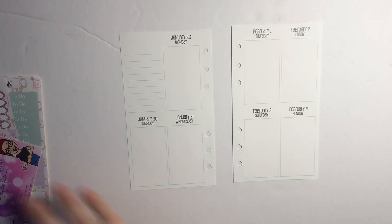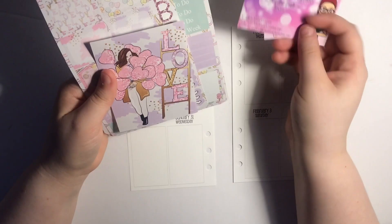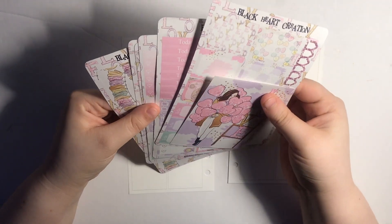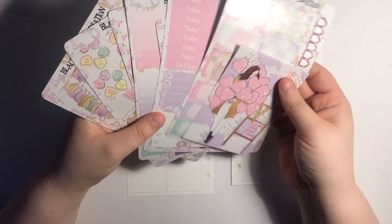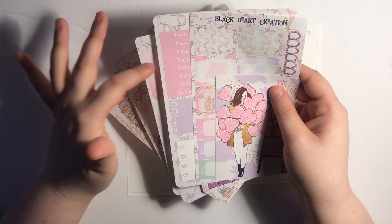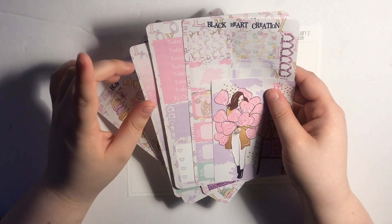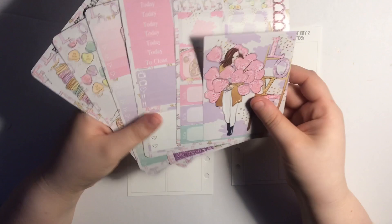I am rewind planning for the week of January 29th through February 4th. To plan for this week I'm using a kit from a shop I've never used before — it's called Black Heart Creation. I follow her on Instagram and I saw it was back near Christmas when she was having a 50% off sale. I talked about this in my January haul, but I 100% don't remember ordering this kit — I was very drunk for most of winter break.